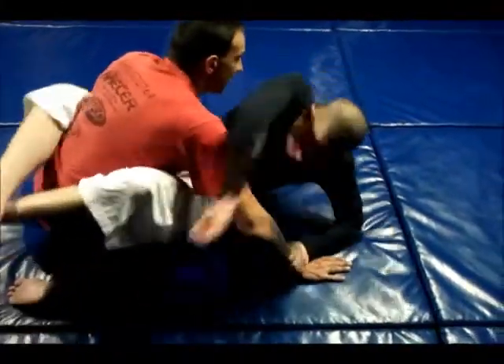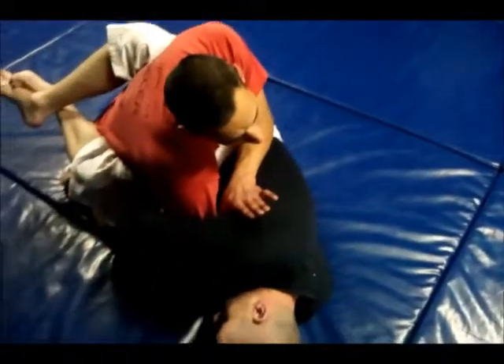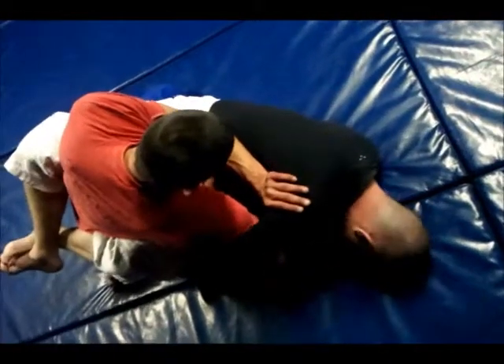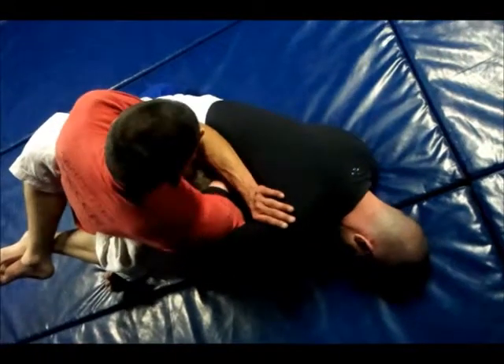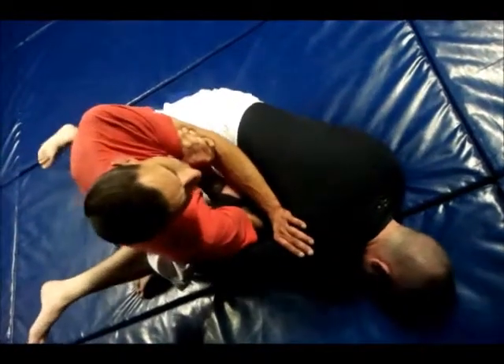As soon as he goes here, up. The other hand. Push underneath his armpit. You want to push his shoulder into his ear. So you can get this hand through onto your bicep. Push it in.